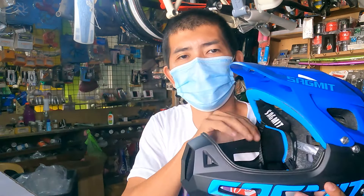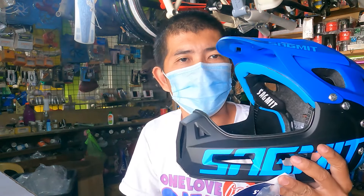Nakita ko ito, pinost nila sa Facebook. Napukaw yung attention ko kasi, una, ang ganda ng itsura niya, kakaiba rin yung itsura niya. At the same time, napakarami kang option na pwede mong paggamitan dito sa helmet na ito. So ipapakita ko sa inyo mga Repapips — ito yung Sagmate RS Pro.